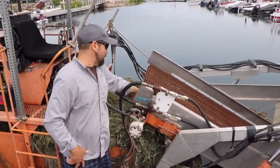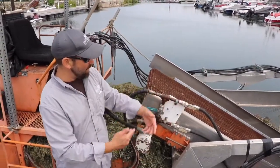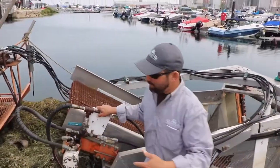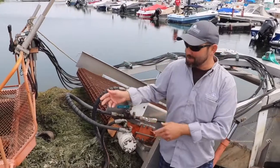It also has a conveyor belt in the center. As the weeds are cut, they flow onto the conveyor belt and they travel up the machine onto a second conveyor belt, which then loads the weeds back.